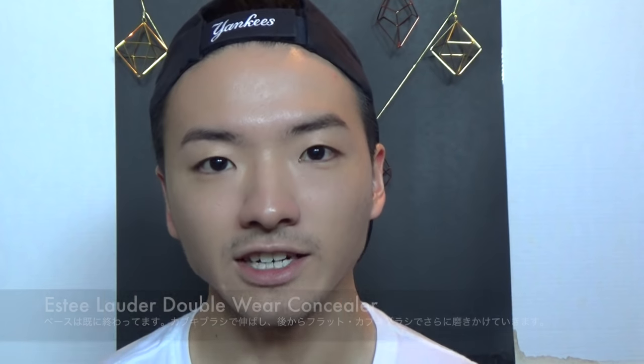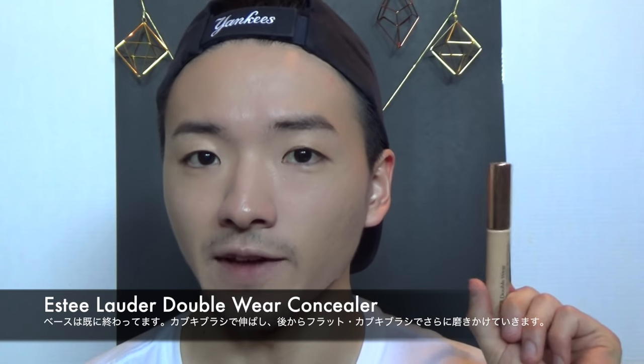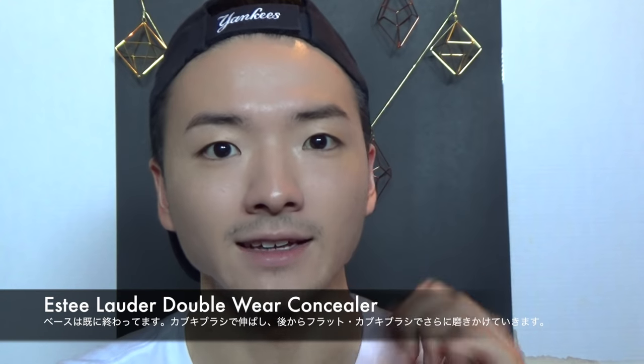I actually already have my base makeup on. I used the Estee Lauder Double Wear Concealer — I like this because it's much thinner than foundation. I take a little bit on the back of my hand, use a kabuki brush and just dab it in. Then I use my Artis brush, but you can use something like the Sigma F80 or any flat top kabuki brush. I'm just going to really polish it up — the more you blend it in and make all the edges seamless, the more flawless it will look.